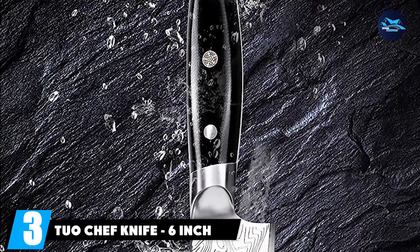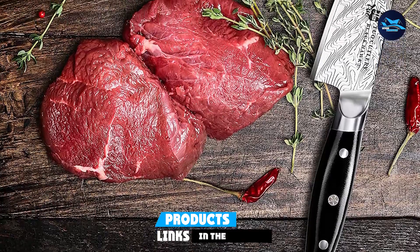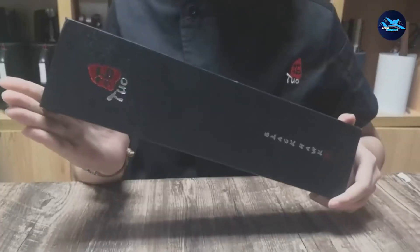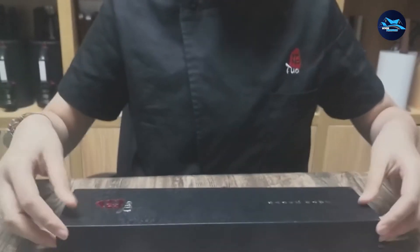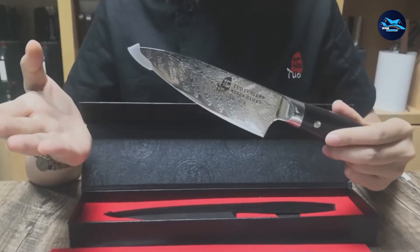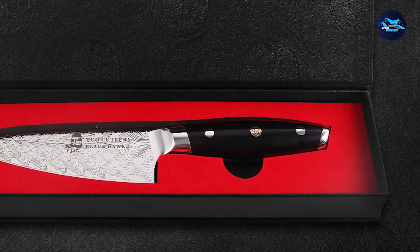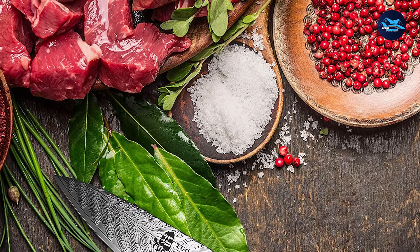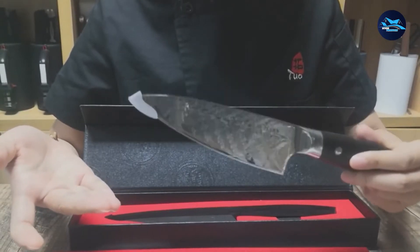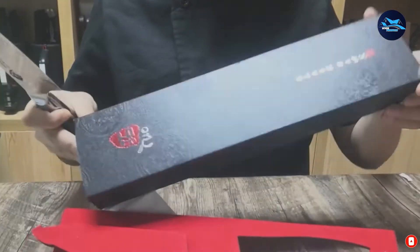The number 3 position is held by the Tuo Chef Knife 6-inch Professional Kitchen Knife. If you are looking for an authentic gyuto knife, the Tuo Chef Knife is one of the best choices — great for cutting stiffer produce like carrots and potatoes with effortless rock chopping. This knife is forged using German stainless steel, vacuum heat treated, and undergoes nitrogen cryogenic tempering, making it highly corrosion-resistant. The edge is manually polished for sharpness, with an HRC hardness rating of 56+. The blade is seamlessly integrated into the G10 anti-skid handle, providing ideal balance and helping avoid wrist fatigue.